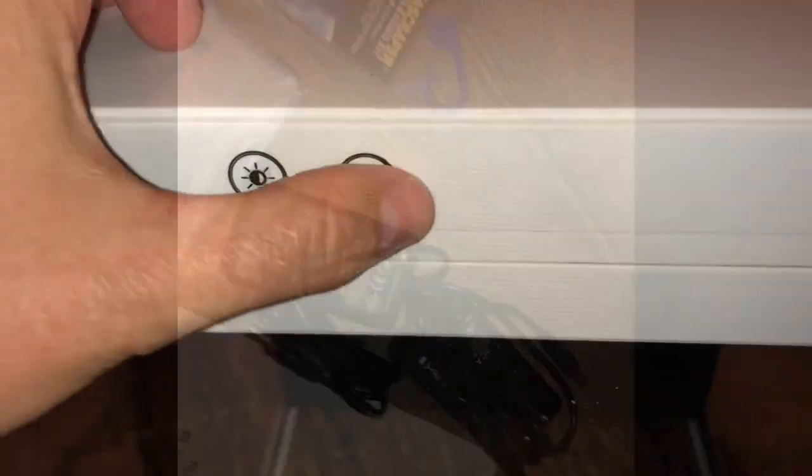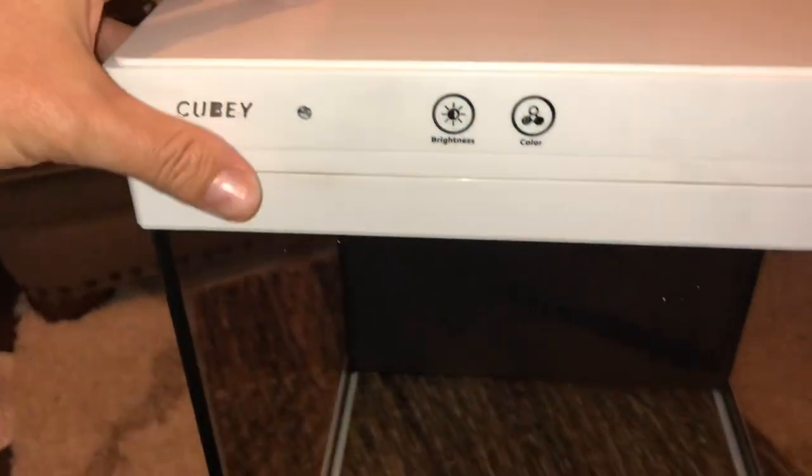Each individual light channel does have its own power supply, so that is definitely a thumbs up. You can use your whites and your blues on different channels if you wish.